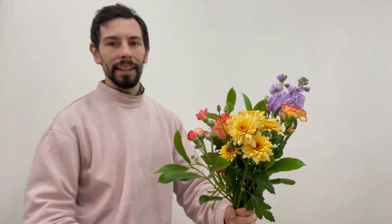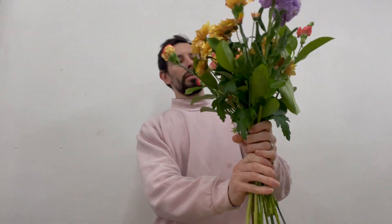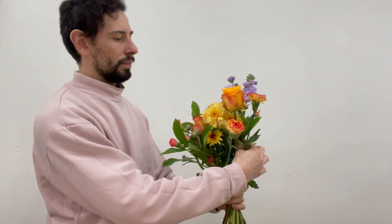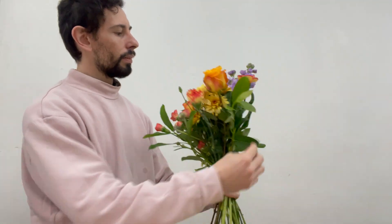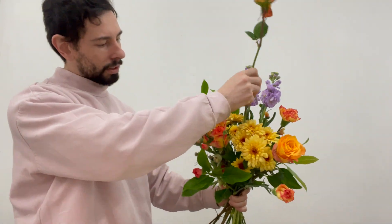I'm just tucking the chrysanthemum so I can get the spray carnation nice and straight. They've got a lovely really tall different shade of yellow-orange I guess. Might just put that right in the centre.